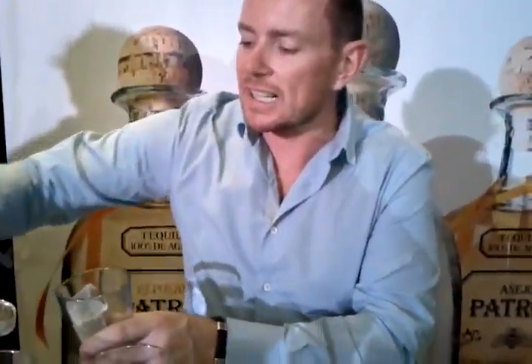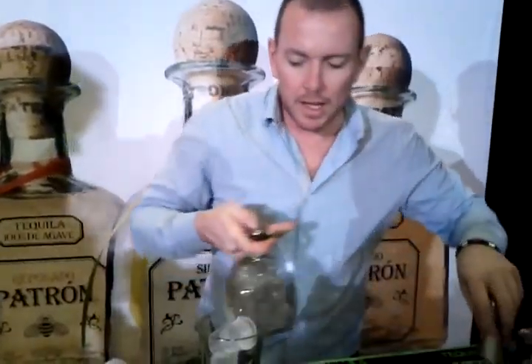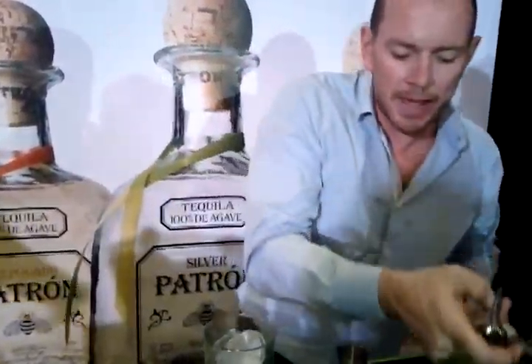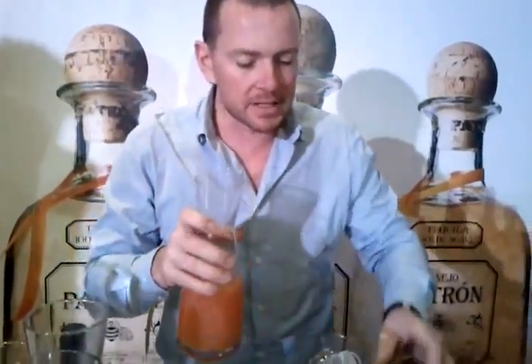What I'm going to do is a twist on the classic sea breeze — it's called the Pacific sea breeze. We're going to take a large measure of John's silver. I generally tend to base all my cocktails on a 50ml measure, so that's 50ml of silver.